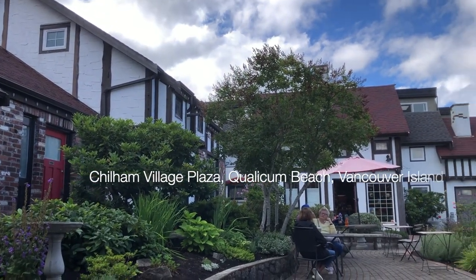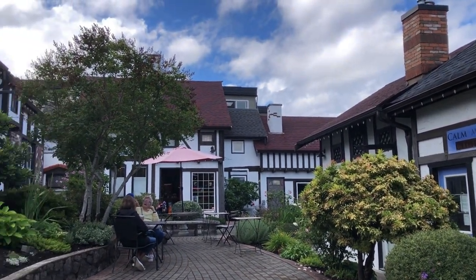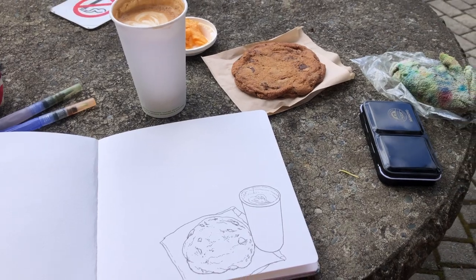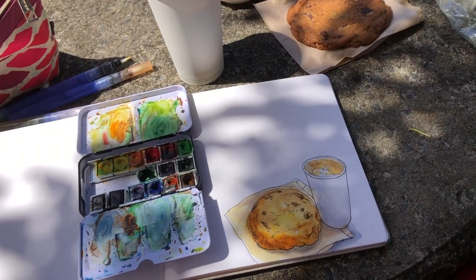Hi everyone, it's Becky here. Welcome to another new video on my YouTube channel, continuing on my Vancouver Island summer trips. Here I am at Choham village, somewhere in the center of Qualicum Beach.